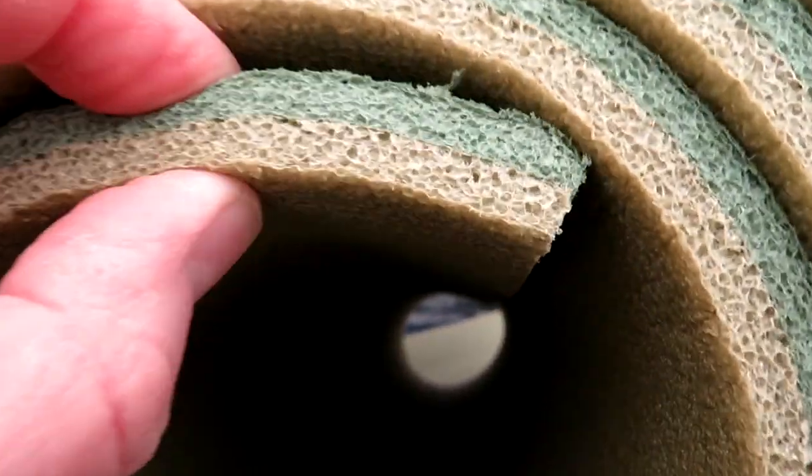It's made of two layers. The darker green is softer than the other. I don't know why the padding is designed like that.